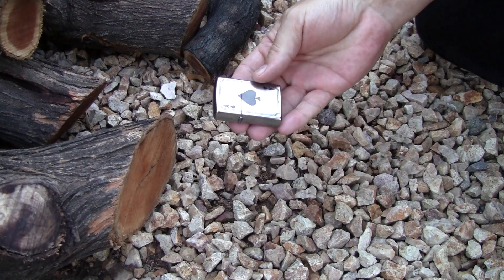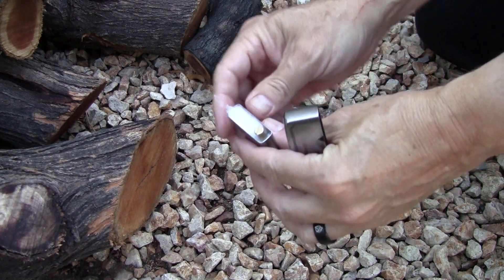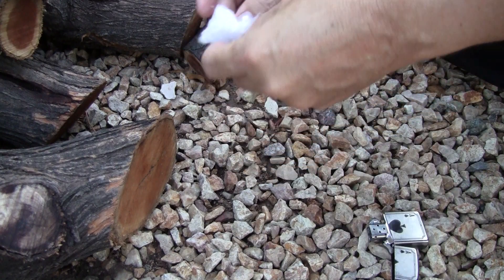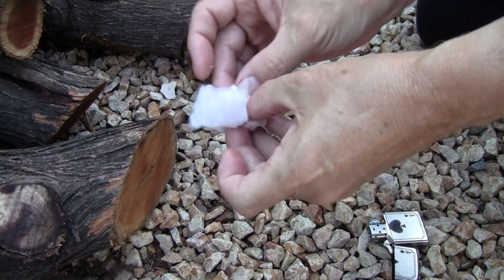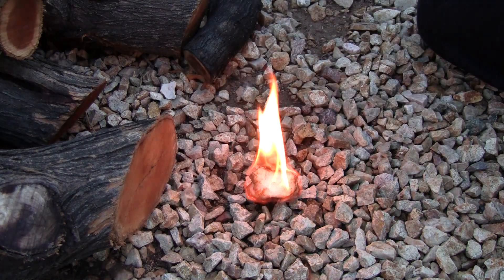So let's try it out. Open the bottom of the lighter and grab a cotton ball. Pull it up so that there is a fluffy surface for the sparks to catch. Hold the lighter close to the cotton and BAM — there it is! Fire!